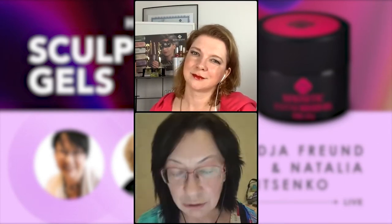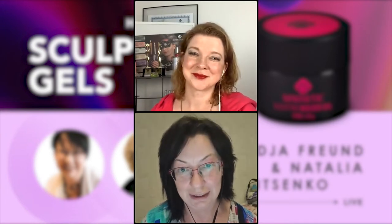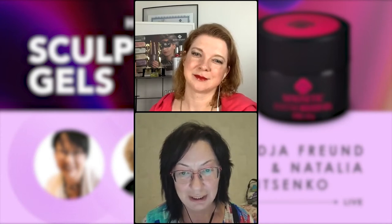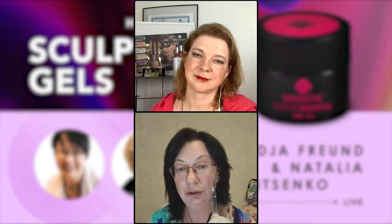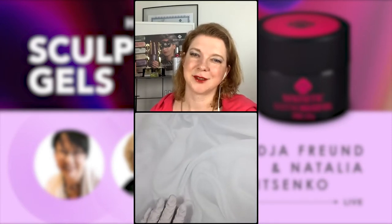Let's start from simple to most complicated. I know people don't like French and I understand why — I also hated it — but with practice and good material you can achieve the result much quicker. We have warm and cool nail plate extender depending on skin tone. Natalia will work on clear tips so the result will be much more visible.